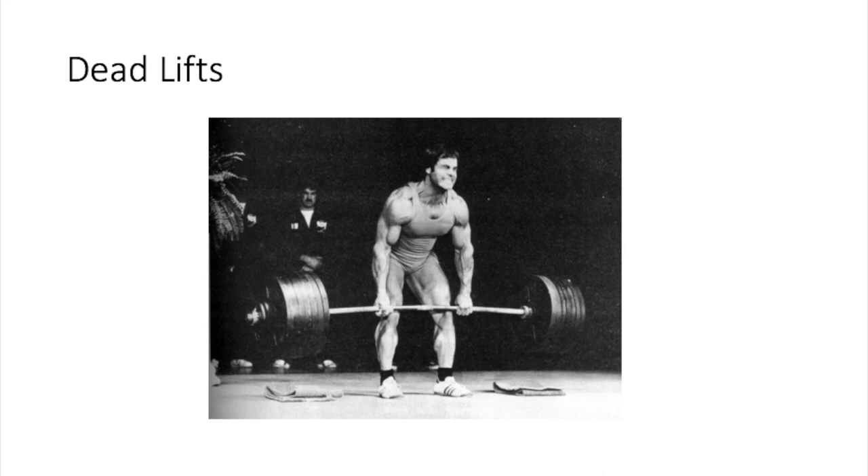Next up is the squat — a compound movement that works multiple muscles: the quads, the hamstrings, the calves if done correctly, and also the lower back. Tom Platz would call it a full body workout because you tense your whole body as you're squatting. This was another exercise we did a lot in football. It's a staple in many bodybuilding programs — really good for power and mass. A classic basic exercise you can't get rid of.